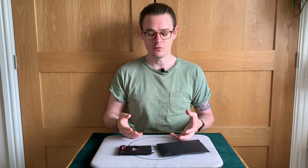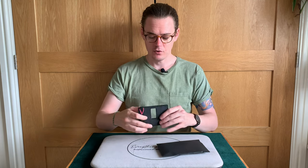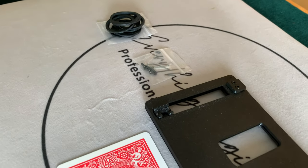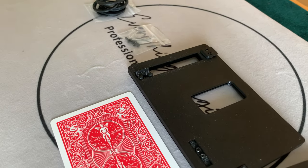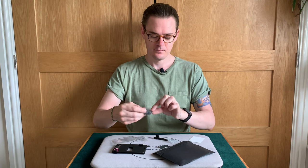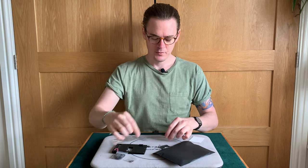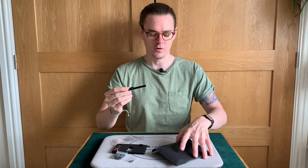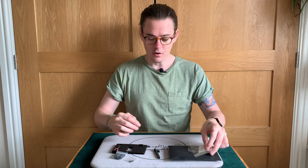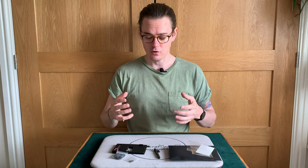What do you get with it? You get the device, and you also receive some rubber bands, some tiny little screws, and an extra piece which I'll explain shortly. That's in a nutshell what you receive when you buy Card Launch.